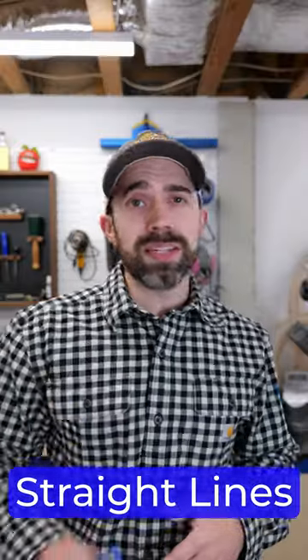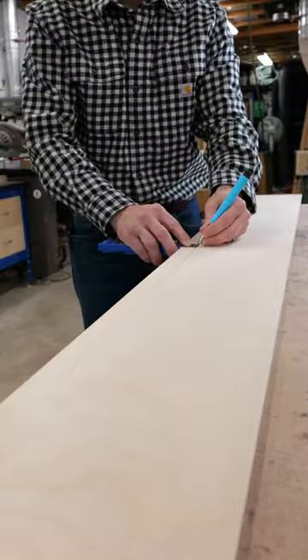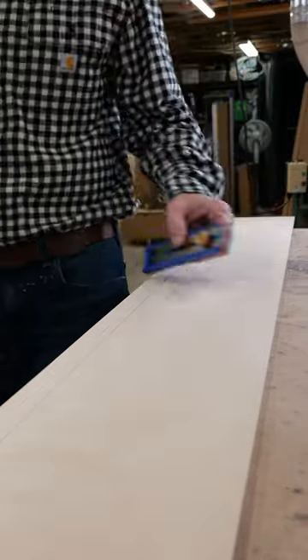When you need to make a long line just a few inches from the edge of a board, use a tool like Kreg's multi-mark. Instead of making two marks at either end of the board and then connecting the dots with a ruler, you'll save a ton of time.